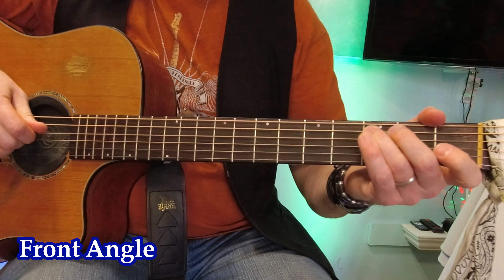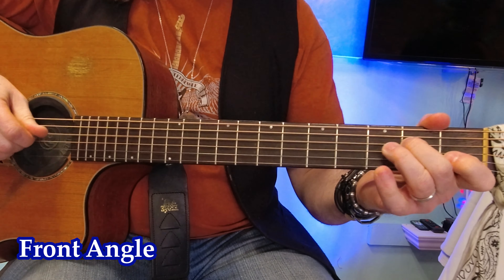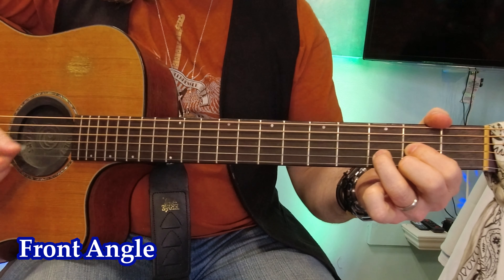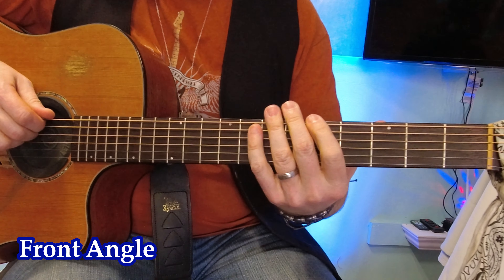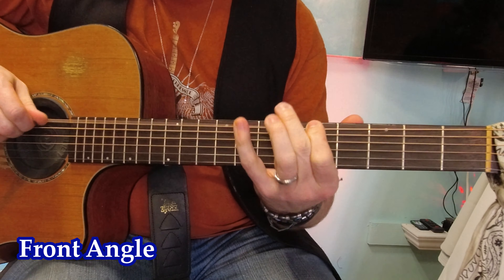C chord, C chord, A chord, G, E, D, D minor, A minor, E minor. And the A minor pentatonic scale box. Thank you so much for watching.